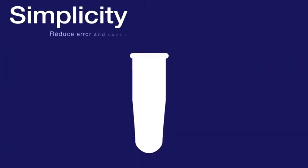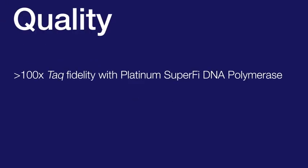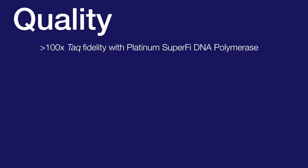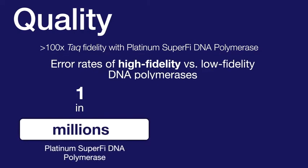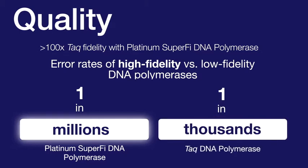Using a master mix that includes a dye for direct gel loading simplifies PCR protocols by helping to reduce pipetting errors, increase reproducibility, and save time in the workflow. DNA polymerases engineered for ultra-high fidelity drastically reduce the number of misincorporated nucleotides during PCR amplification. Platinum SuperPhi DNA polymerase is more than 100 times more accurate than Taq DNA polymerase — that means only one error is expected out of tens of millions of nucleotides amplified.